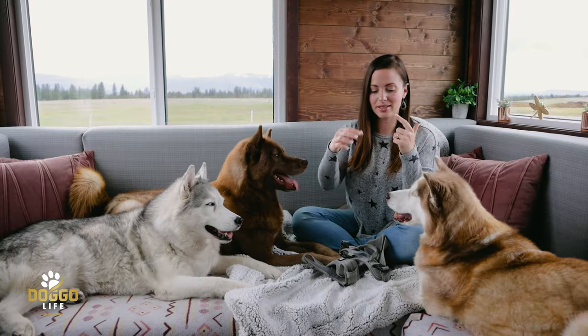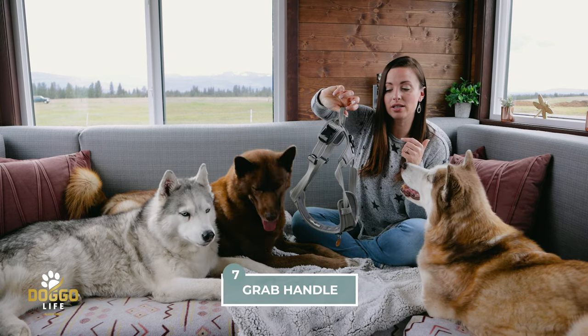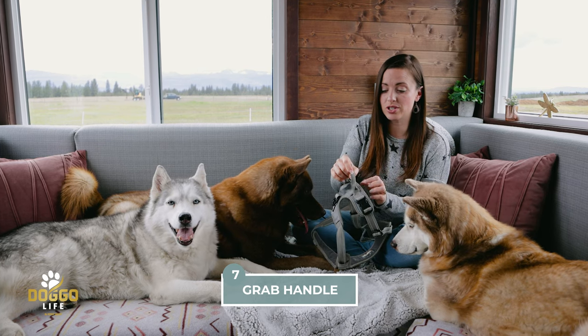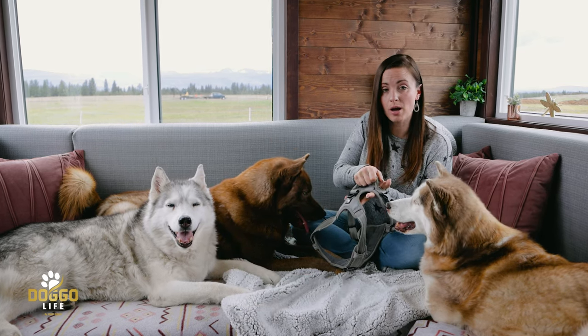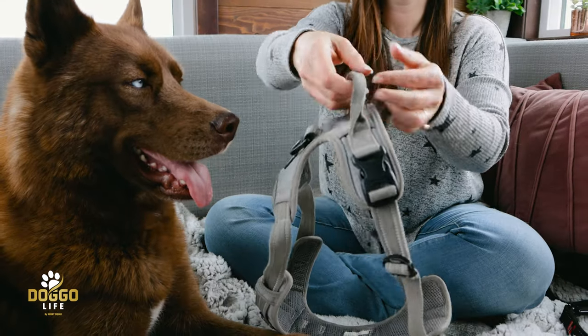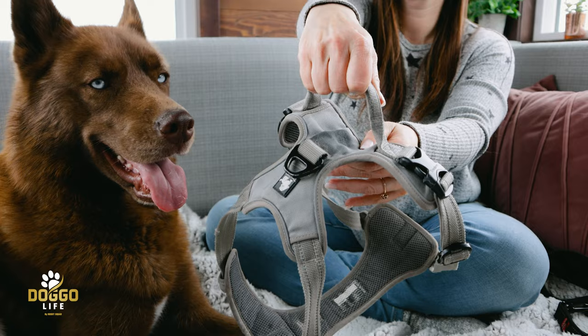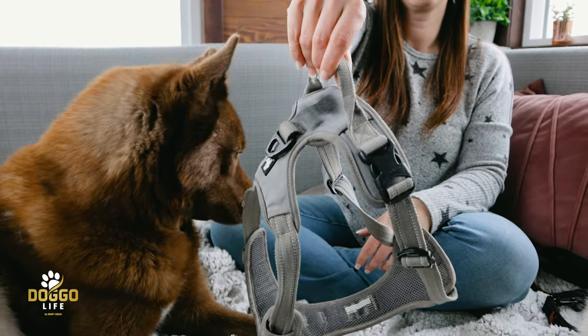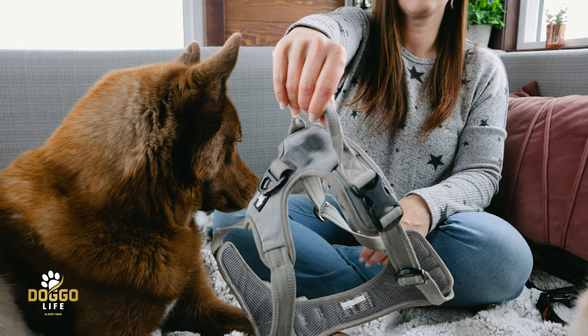Number seven: the quick grab handle. I really like having it because it's great in an emergency and great for pulling your pup close to you anytime. It's also nicely sewn into the harness itself, so it's been solid for years no matter how much I use it.